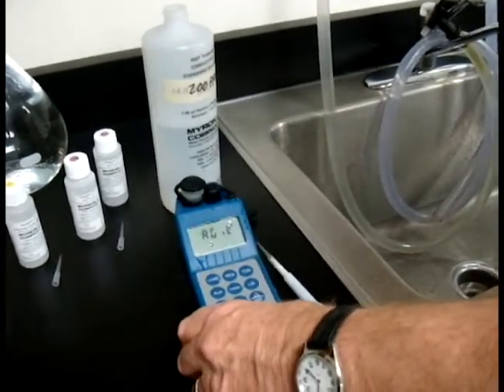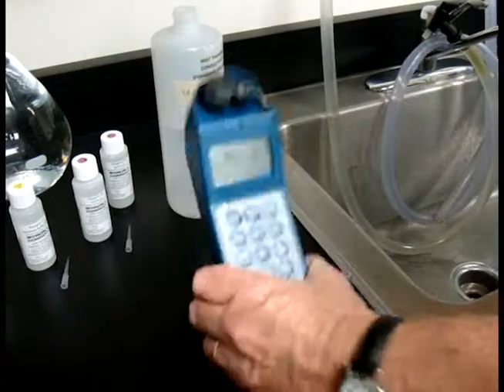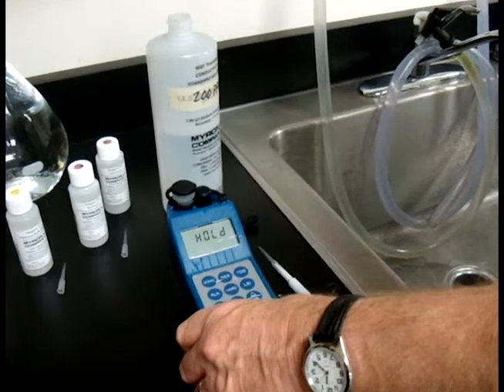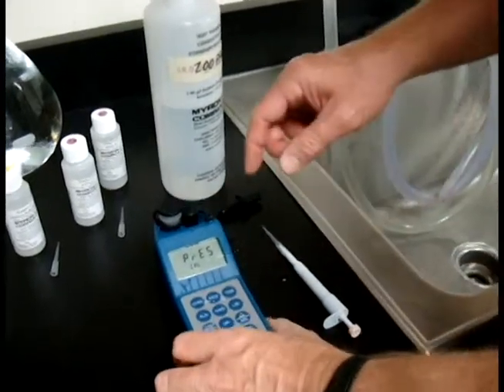Now agitate — you only need to shake it three or four times, just like that. Don't need to do a whole lot. In fact, don't shake it too hard or it'll create bubbles in there. Three or four little shakes like that is fine. It will say press Cal and open cap.